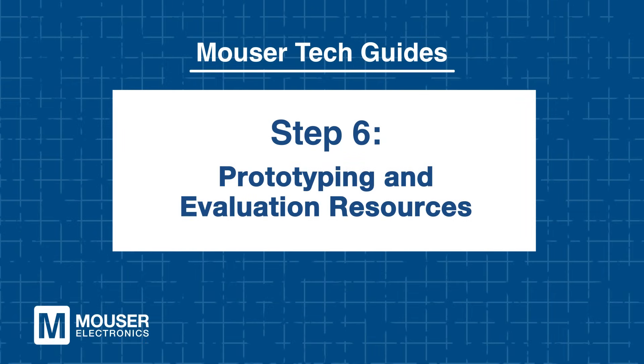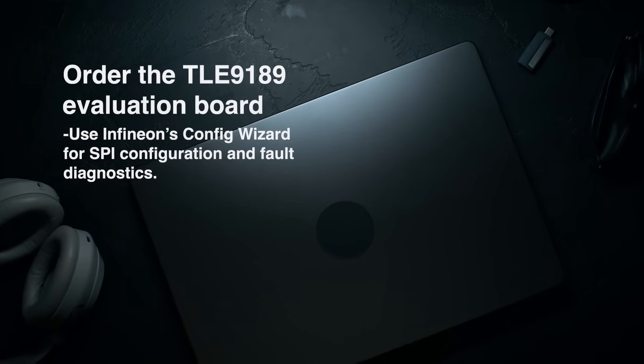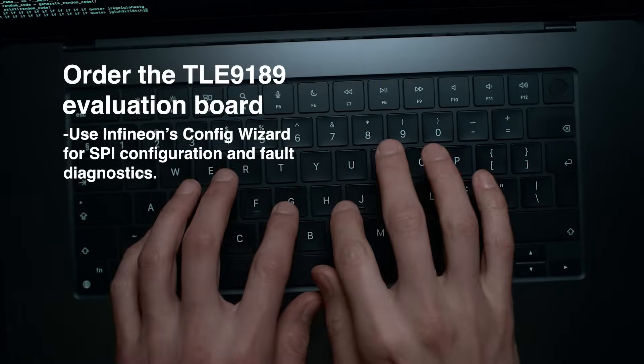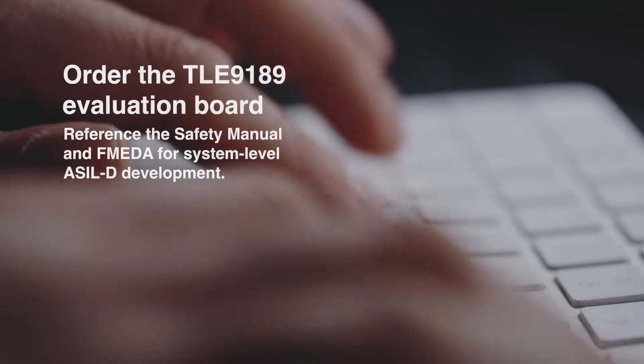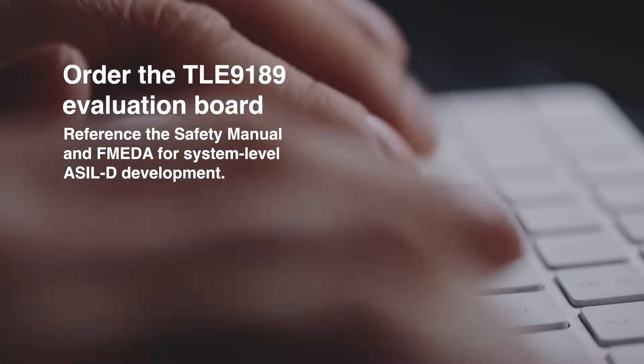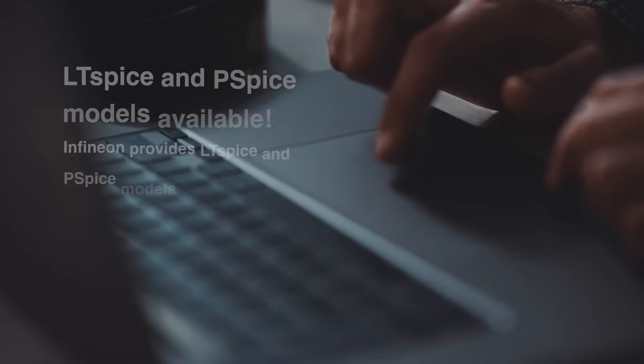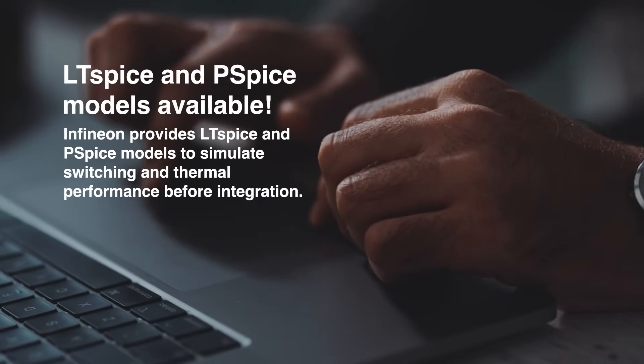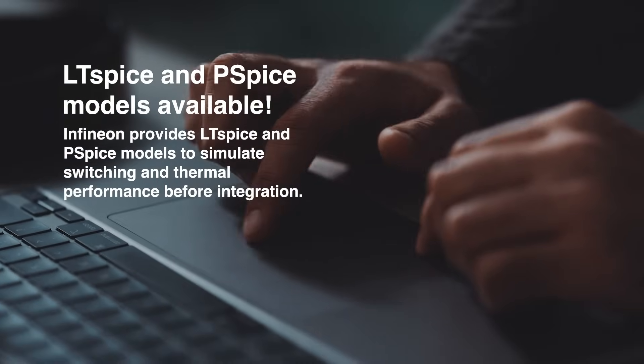Step 6: Prototyping and evaluation resources. Getting started with the Infineon TLE9189 is straightforward thanks to comprehensive tools and resources available for engineers. To begin hands-on testing, order the evaluation board and use Infineon's Config Wizard for easy SPI setup and real-time fault diagnostics. Reference the safety manual and FMEDA documents to support system-level ASIL-D compliance. Infineon also offers simulation models for LTspice and PSpice, allowing you to analyze switching performance and thermal behavior under load before full integration. These resources will help you accelerate development, ensure safety compliance, and optimize your motor control system from the start.